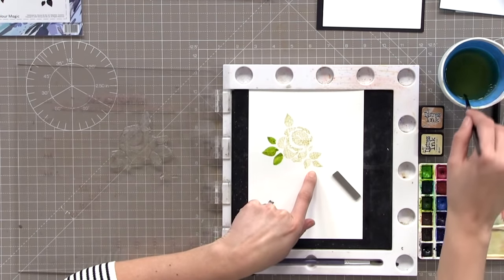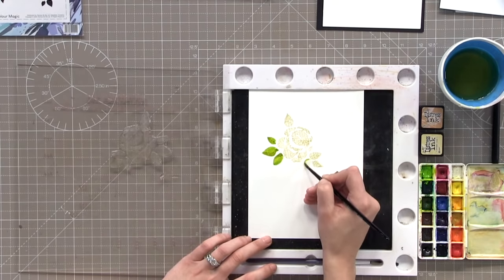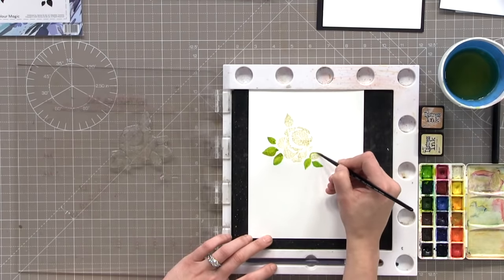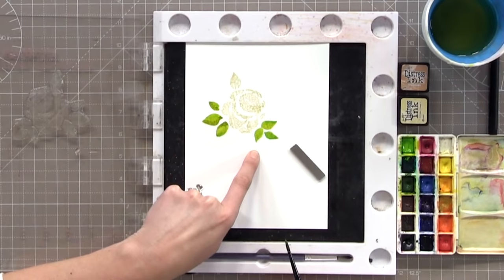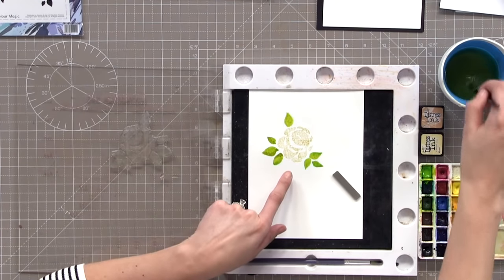Let's do these three leaves slightly differently. This time we're going to paint direct — no wet-on-wet, just paint the colour straight on. So I've got some green on my brush and I'm going in and painting direct. You can already see the difference: the wet-on-wet looks watercoloured and textured, whereas the direct paint looks clean and crisp. It depends what sort of look you're going for.